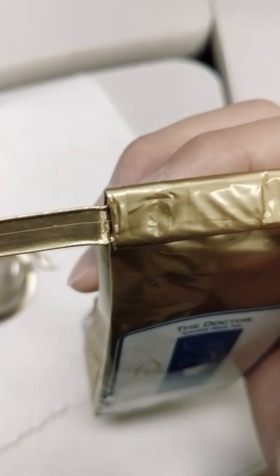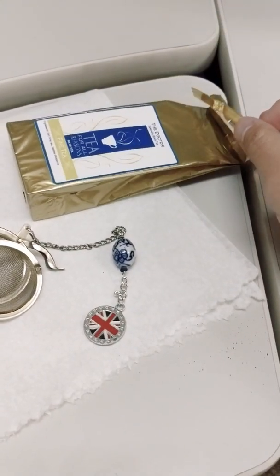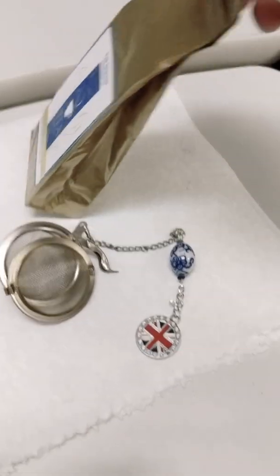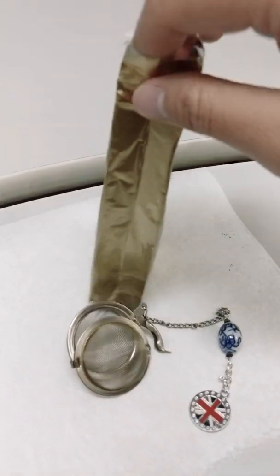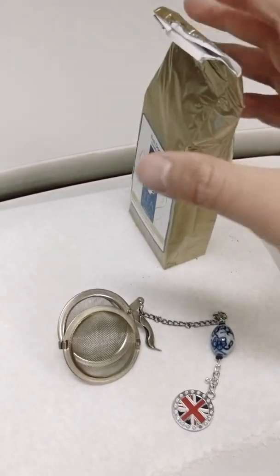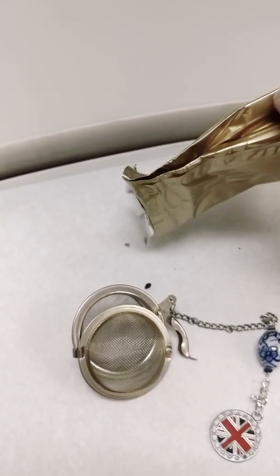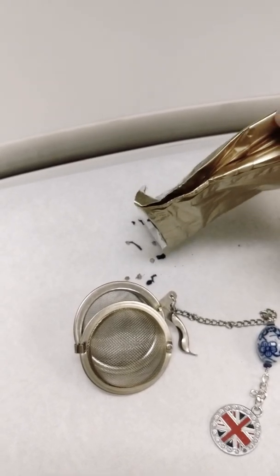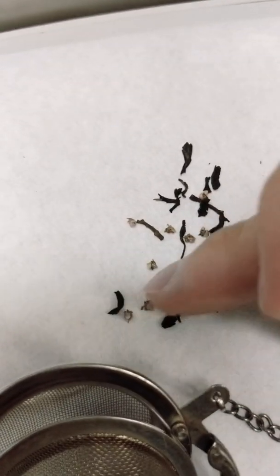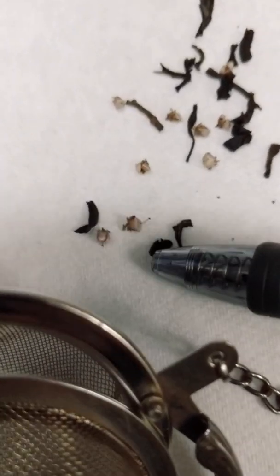Just roll it in like this to preserve freshness. Roll it out — oh, I just made a mess. Let me show you what the tea looks like here. You can see the flowers, you can see the little blossoms in there.